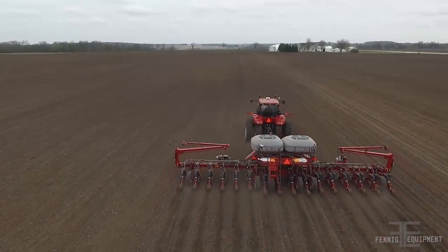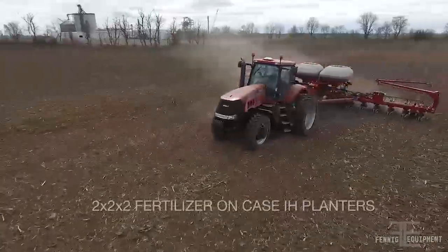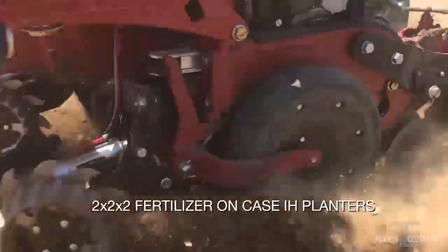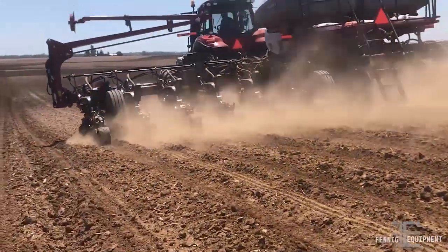Fanning Equipment presents the FE Dual Placement Fertilizer System for Case IH 1250 and 2150 planters. Fertilizer placement has been a consistent struggle with Case IH planters, but we have the answer.